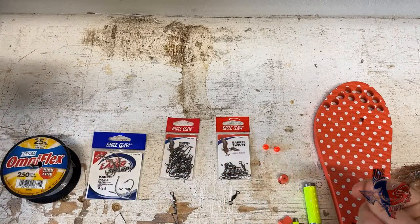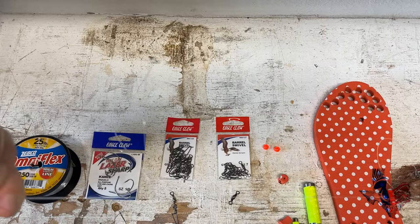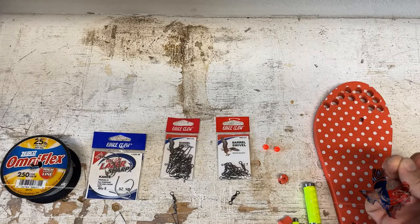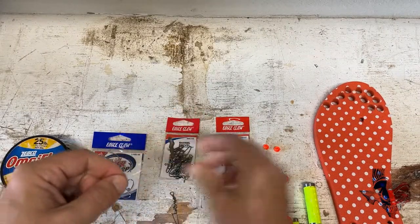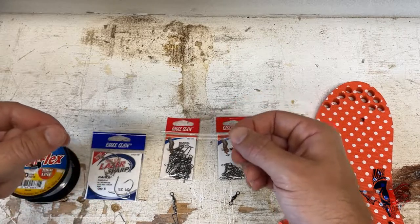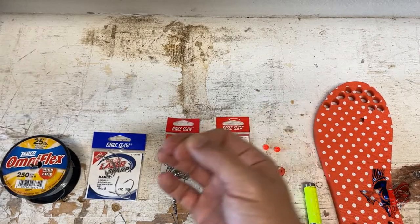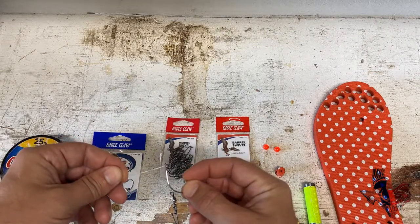Now we've got both of our T-knots. You can see there's one of them — there's the top of the line here in my left hand, there's one of the T-knots, there's the second one, and there's the bottom of the rig. The next thing I do — and this depends on your preference — some people will flatten out this section and put their float on there, and you can do that. I don't do that because I find it gets tangled up, although it does allow you to switch out hooks much quicker. What I do is come down and cut my loop to give me a separate line, and that is where I attach my first kale hook using a snell knot.